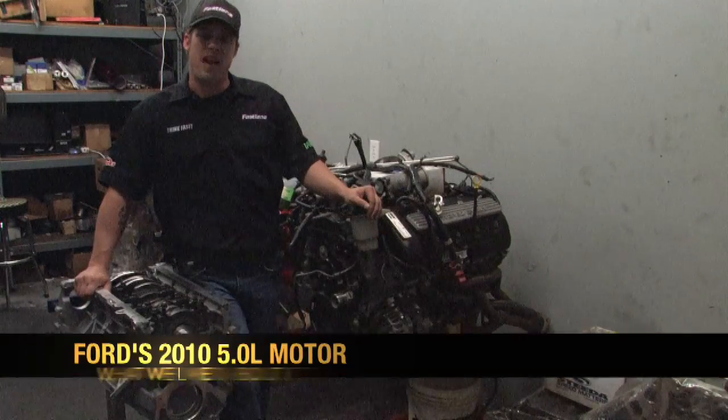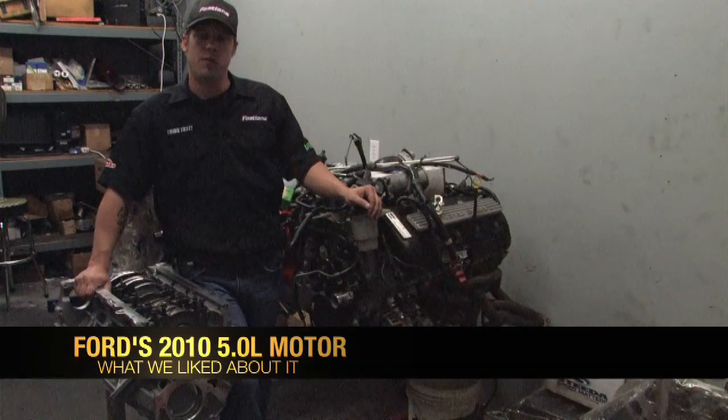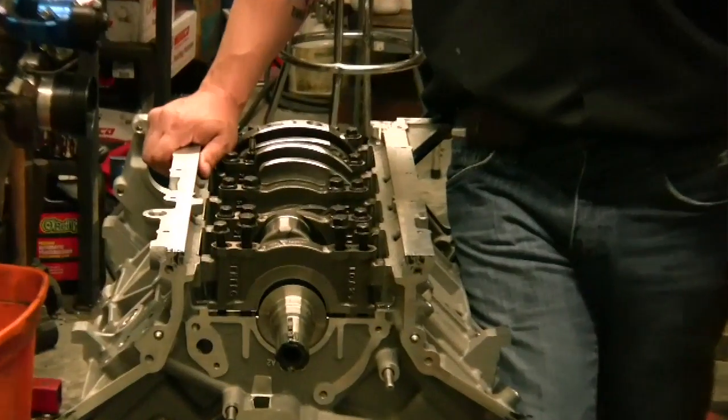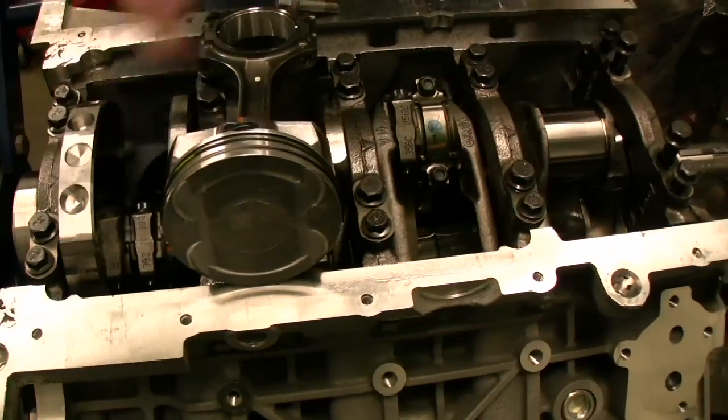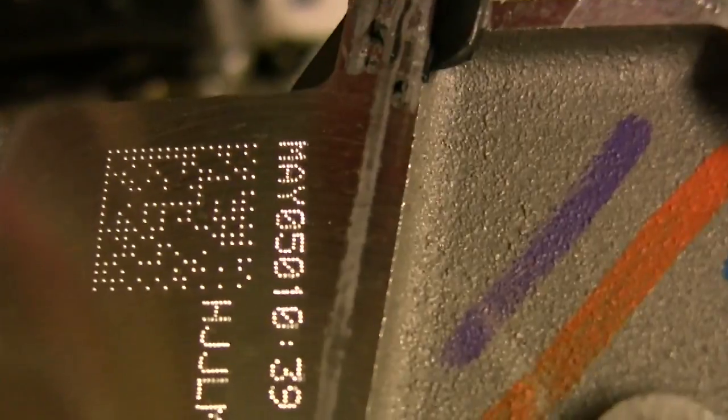Hey folks, Nick Field here with Fast Marine. We're here in our clean room looking at the new 5-liter and some of the specific engine components — what we like and don't like about it. This is a motor that's fresh off the assembly line. Just got it in our hands.